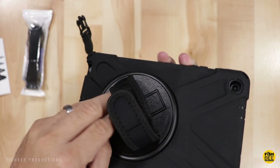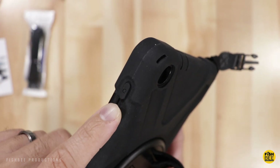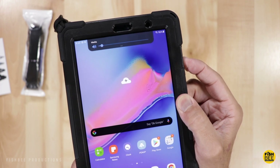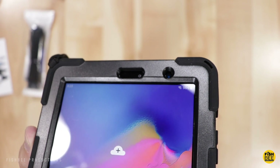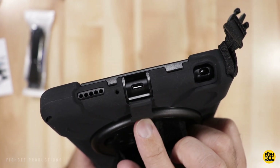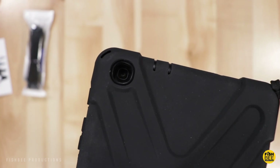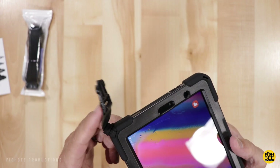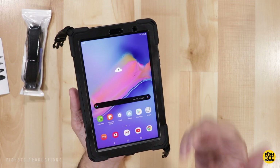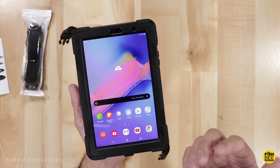The nice thing about this rugged case is you've got a nice little handle on the back that rotates. The power and volume buttons stick out really nicely, and the whole back is covered with a silicone material which makes it easy to operate. There's a cutout for the front-facing camera and proximity sensor, and on the bottom you've got cutouts for the S Pen, speaker, and a little flap for the charging port. On the back you've got a built-in kickstand and a cutout for the rear-facing camera. If you don't want to use the straps they're easy to take off. Overall I really like this kind of case — it makes it easy to use with one hand, gives plenty of protection, good grip, and it just makes it a lot easier to use with just one hand.